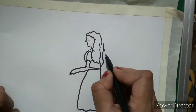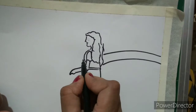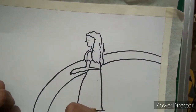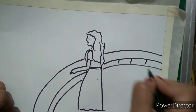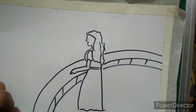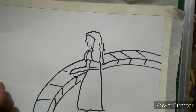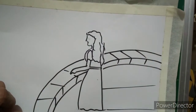I will draw the balcony side like this, then I will draw a second line here. Now I will draw some standing lines here to show the balcony, and some slant lines here. I am also going to draw some lines here to show the floor.